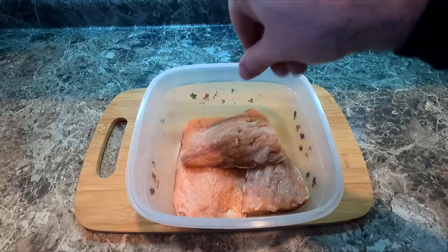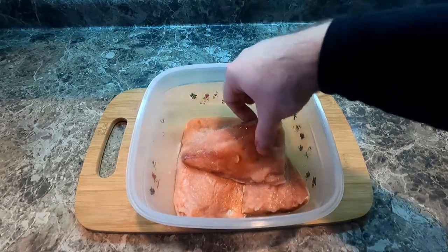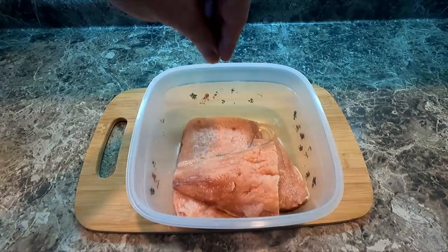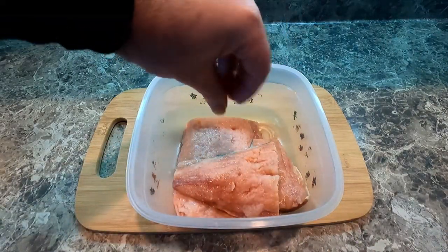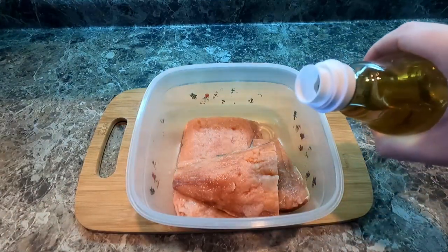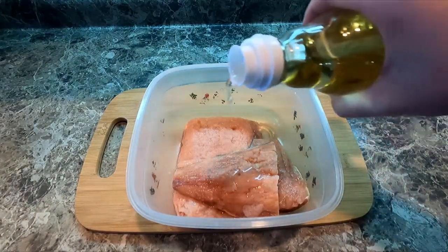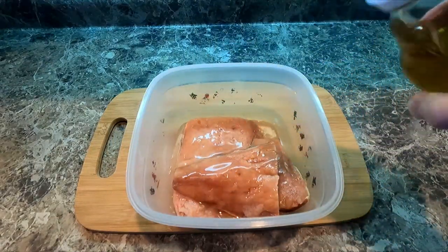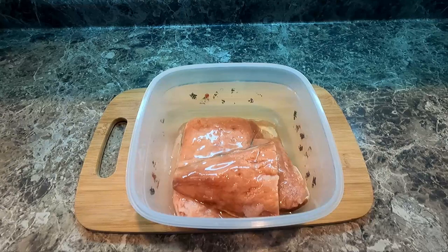First, the leftover salmon. This has been frozen and I'm adding a pinch of salt and I'm drizzling mirin over it. Make sure you coat everything as evenly as you possibly can. And this is gonna marinate for about 10 to 15 minutes.